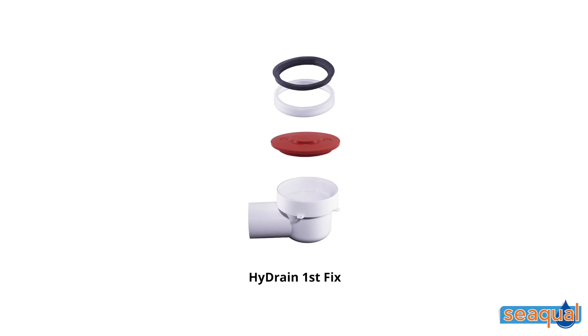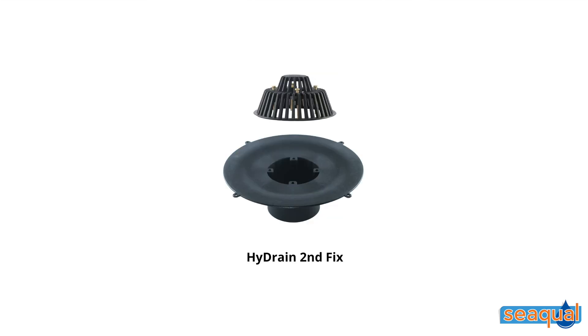The first fix consists of an f-box, rubber ring and seal, and a dust cover. The second fix consists of the waterproofing flange with the bottom outlet and the two-tiered leaf guard with bolts and plastic caps.